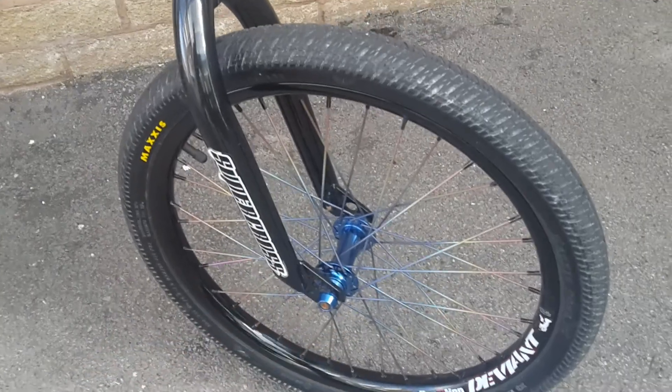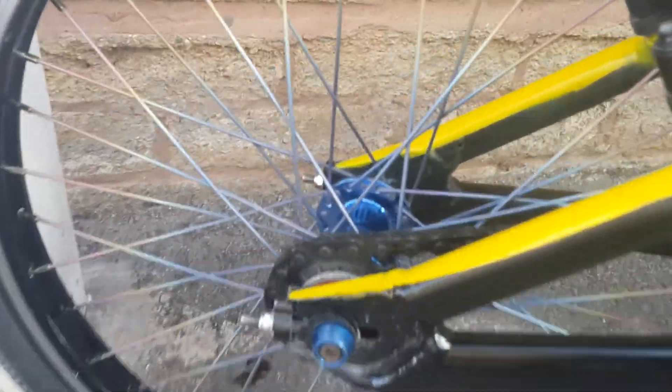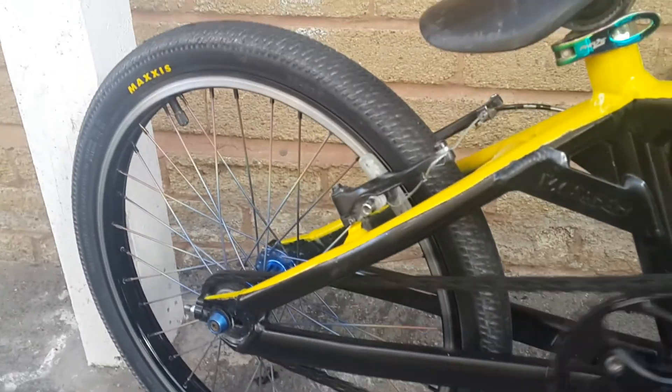We have the TI rainbow spokes running on URP hubs front and back. These hubs have been absolutely superb, run faultlessly — as you can hear, everything's really sweet.